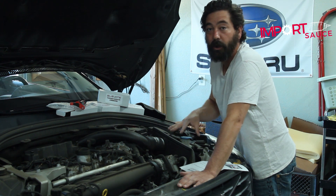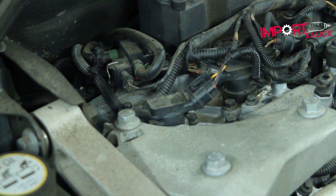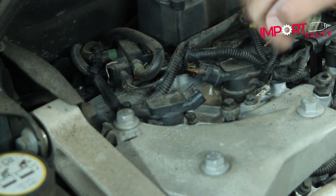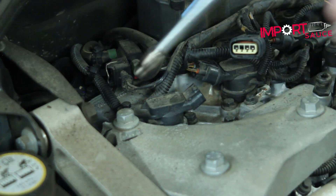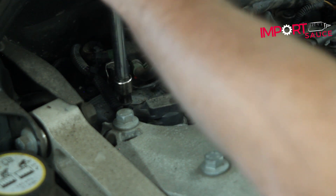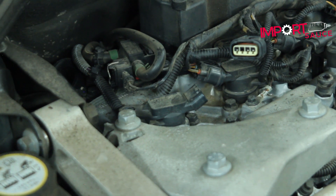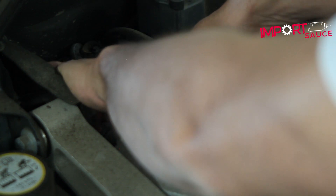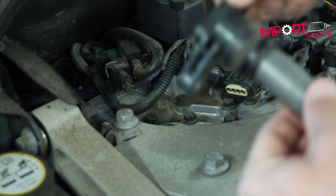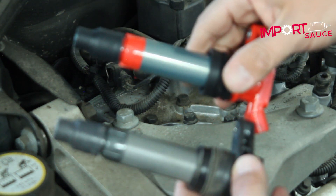With the battery disconnected, following the Elevate instructions: first, unplug the electrical connector by pressing on the tab — it slides right out. Next, using an 8mm socket, remove the single 8mm bolt and keep it somewhere safe. Then pull the coil up — they're meant to be nice and secure, pretty much airtight — and there it comes out. Do an inspection on the old one. Comparing side by side, the size and construction look beautiful.